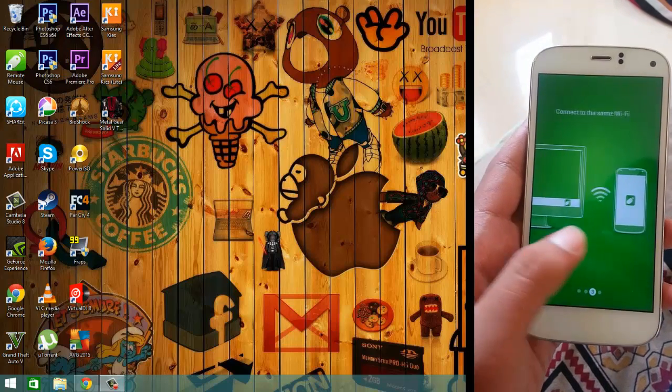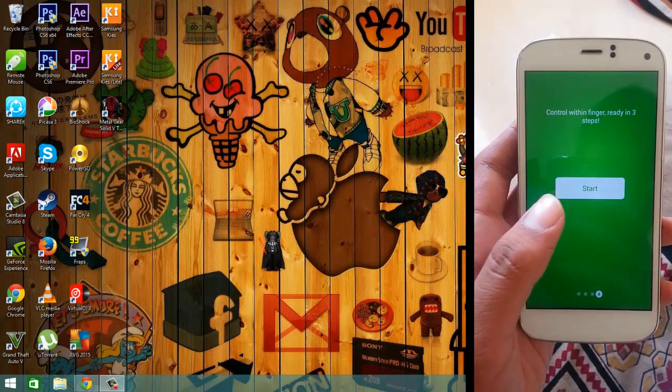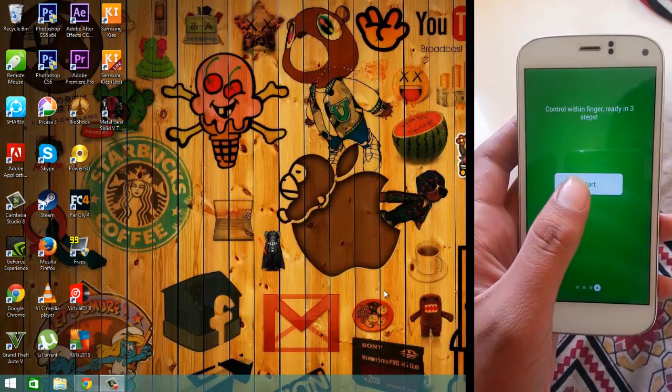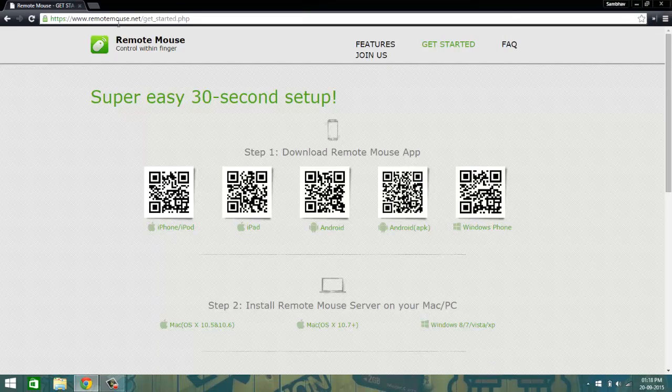First, what you want to do is go to the Play Store and download the Remote Mouse application on your device. Or you could go to remotemouse.net — www.remotemouse.net — and scan the QR code to download the APK for your device, then install it.